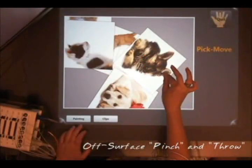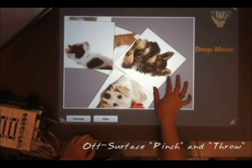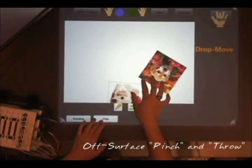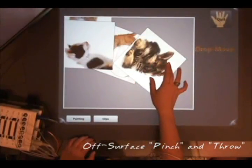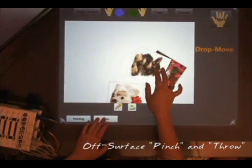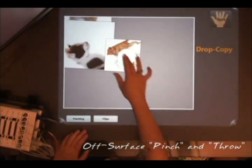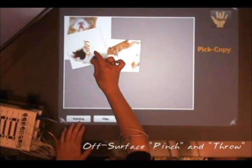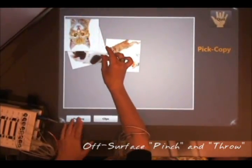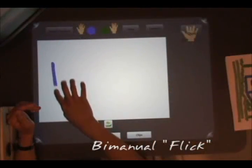Muscle sensing can detect gestures that may begin on the surface but continue even when the hand is no longer in contact with the surface. In this example, the user picks up images from the table using an intuitive pinch gesture, lifts her hand off of the surface, and drops them on another canvas using an intuitive throw gesture. Muscle sensing also tells us which finger is active — pinching with the index finger moves the image, and pinching with the middle finger copies the image.